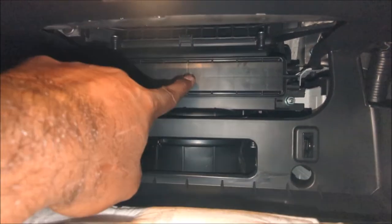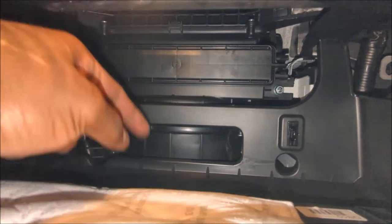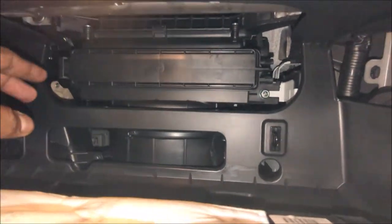Now what you see down here is where the air filter housing is, and within that is the cabin air filter. There's your fan — that is the blower fan, and recirculation happens through here as well.